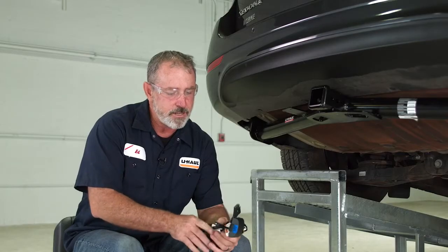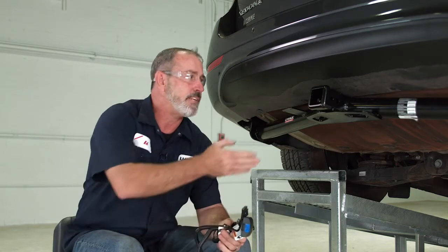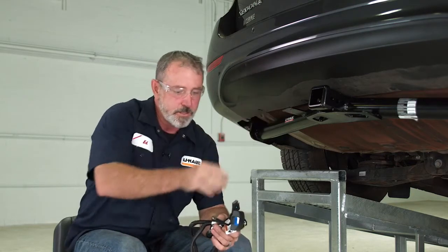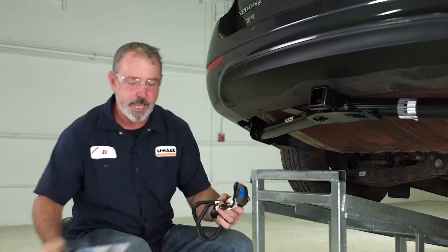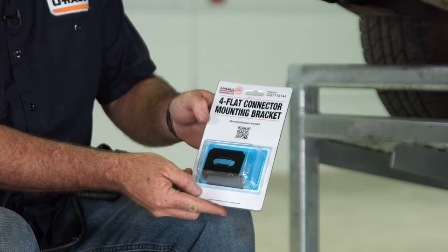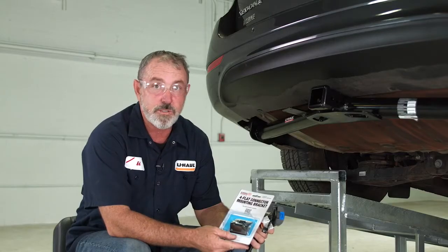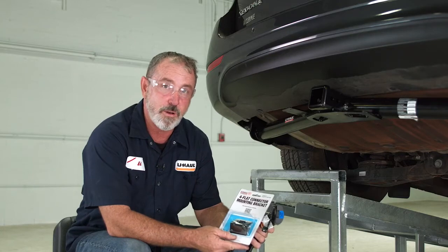One thing we did notice when we took it out of the box is it does not have a bracket kit for mounting it. So what we're going to be using is a U-Haul 4-flat bracket, part number CQT118144. You can find this at any local U-Haul store or at U-Haul.com.